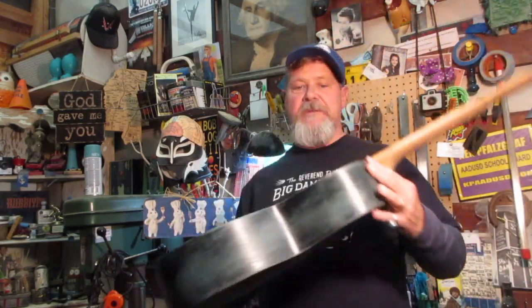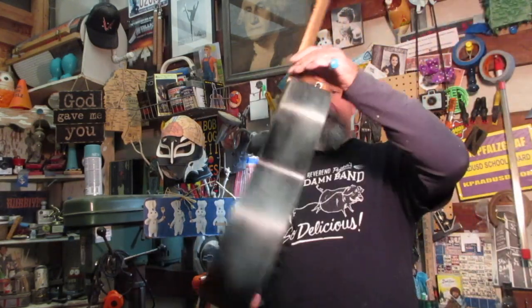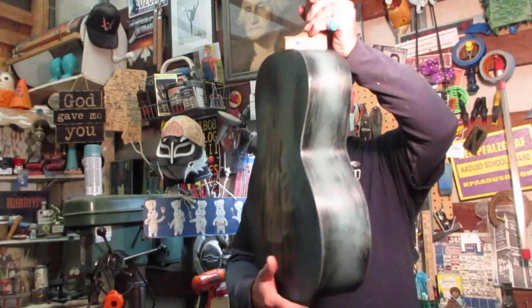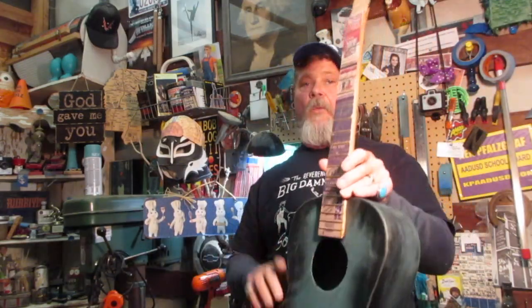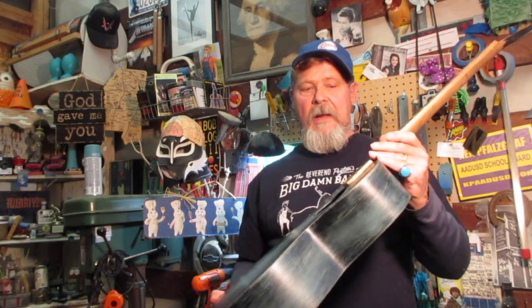Don't forget — Reverend Peyton's Big Damn Band. I gave you a link below to a song called 'Front Porch Train' — it goes right with this guitar. We're going to go do some stupid stuff with this and we're not anywhere near done being ignorant spending money on something I literally paid one penny for. I'll catch up with you then — thanks for watching, see you next time.